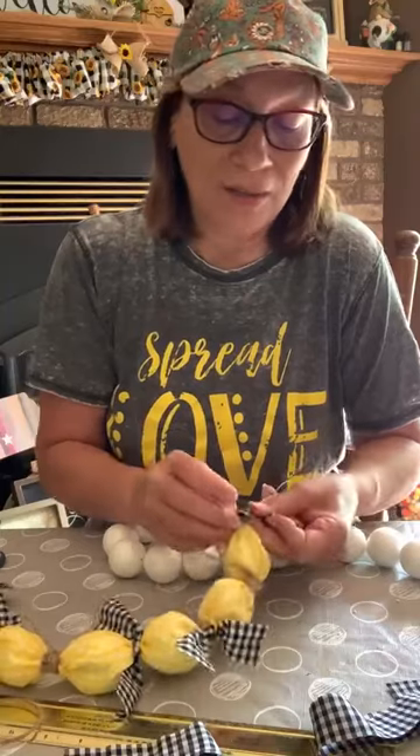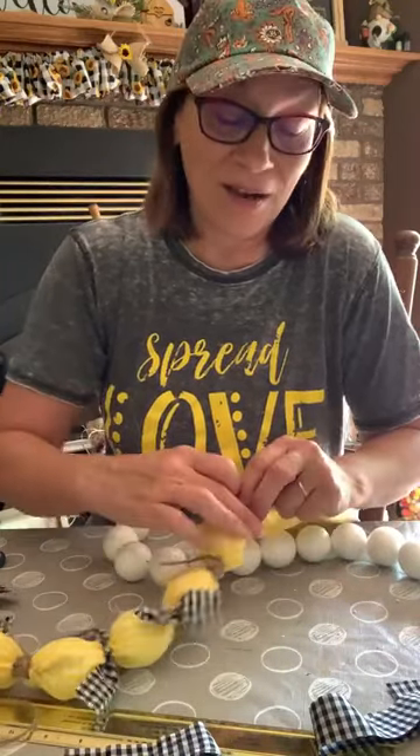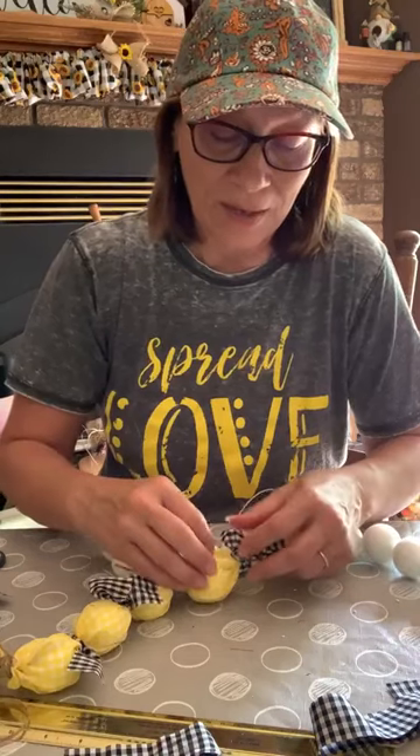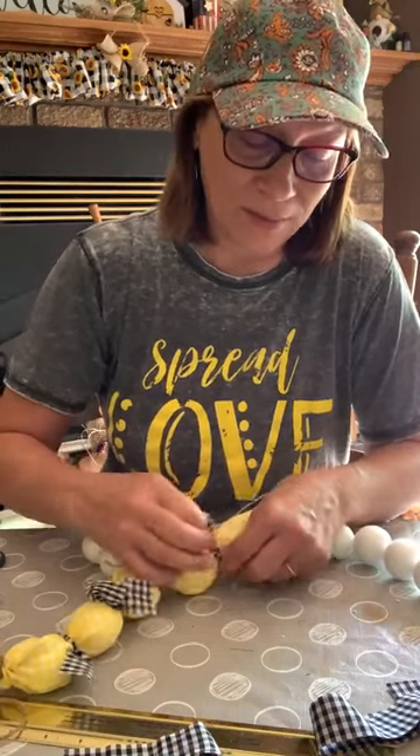A phone call — that doesn't cost you anything. Elderly people, I tell you, they're lonely and it's very hard. Even the family does the best they can, but it's hard on the elderly.